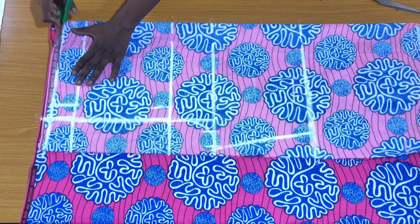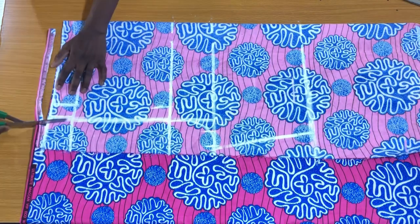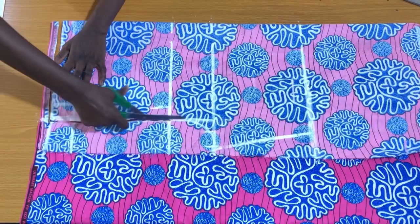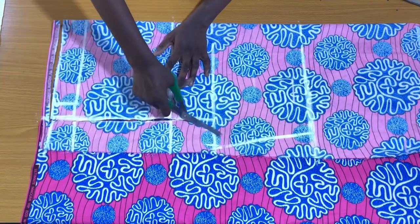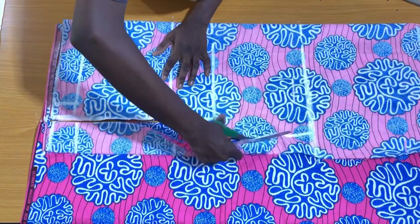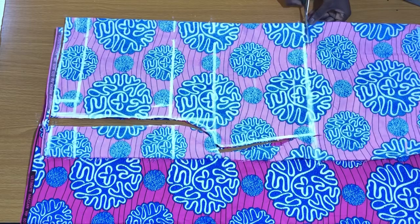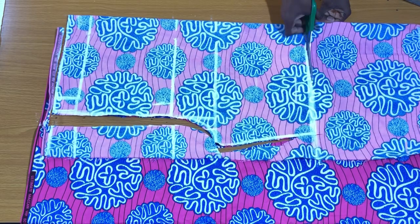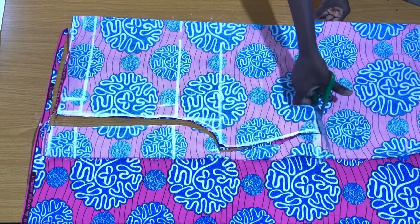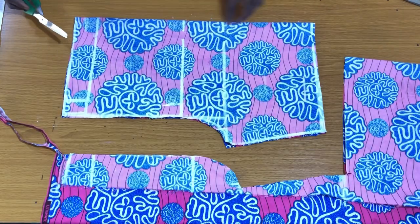The next step is to cut out the front piece of the shorts. Then I slit the folded side open so it gives us two separate pieces.